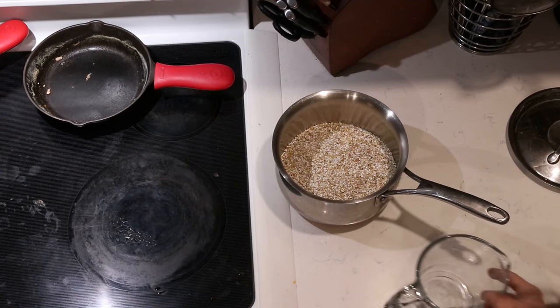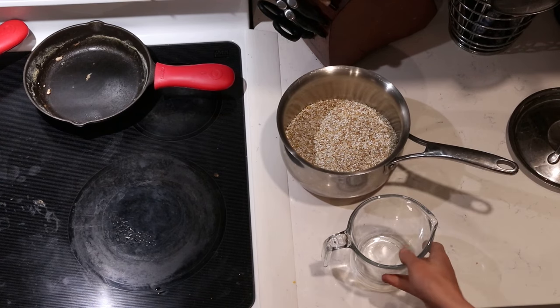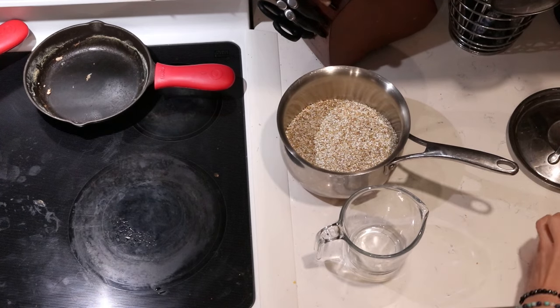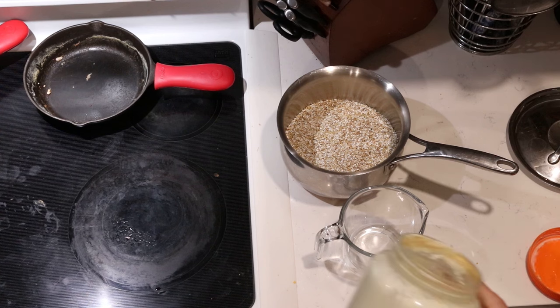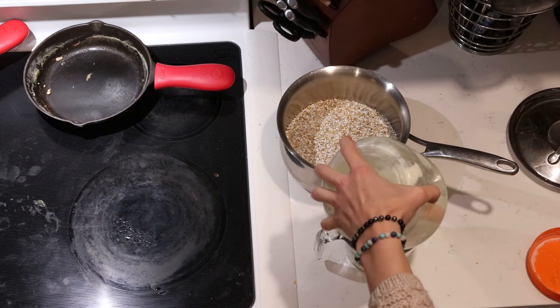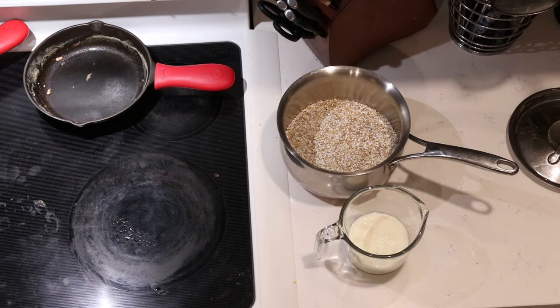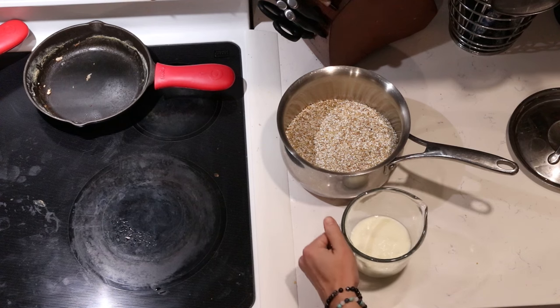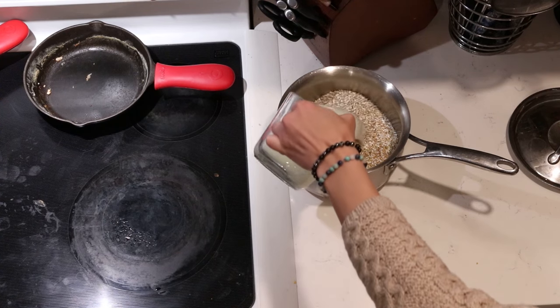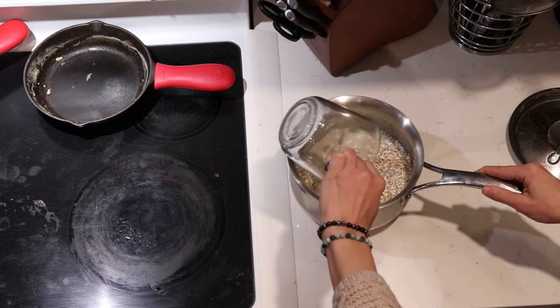About once or twice a week, we like to do a hot cereal, and one of our favorites is buckwheat. The way I prepare this is that the night before, I put it to soak. I have some kefir and filtered water, and the ratio I use is twice as much water — I just add the kefir to that water, taking up a portion of that water.